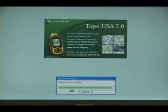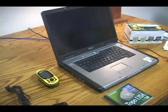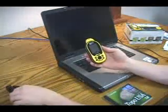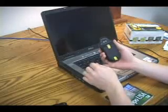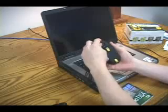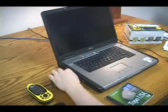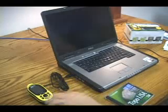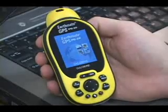Now you're ready to activate your PN20. You must first activate your PN20 by using Topo USA software to view detailed maps and imagery on the device. To do this, first connect the USB cable to the device, then plug it into your computer. Power on the PN20 by pressing and holding the power button until you see the welcome screen.